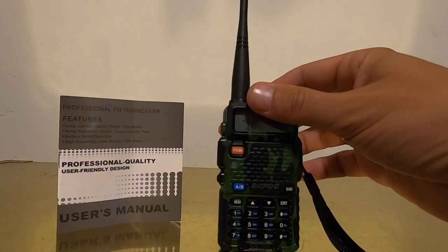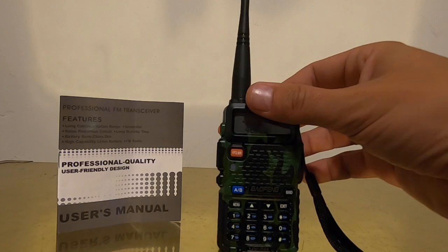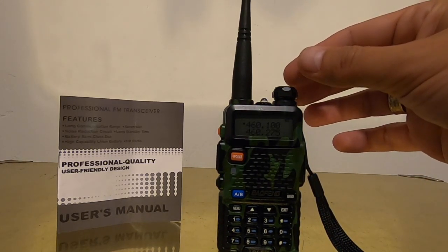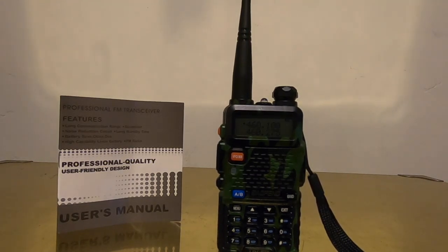The Bofang UV-5R is definitely on blast for being as advertised — a real good unit that you can listen to on all frequencies, especially the local emergency frequencies: police, fire, EMS, all of the frequencies. Any questions, stick them down below.